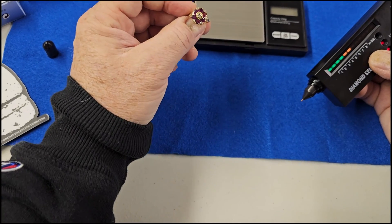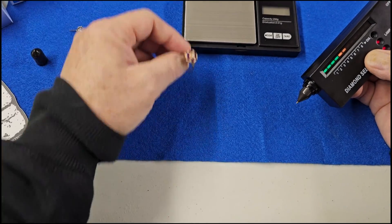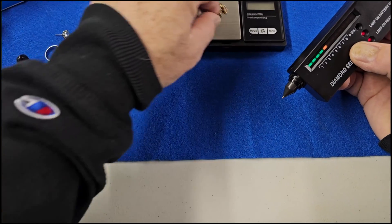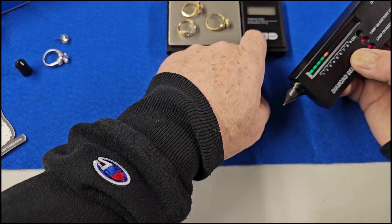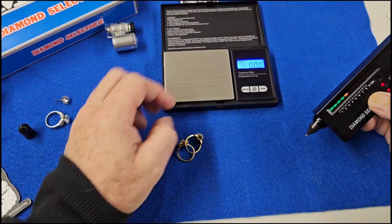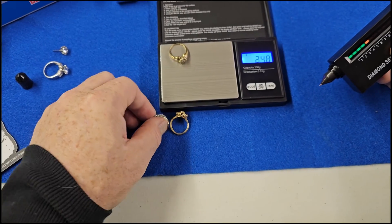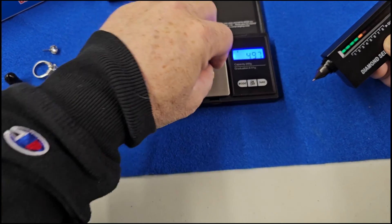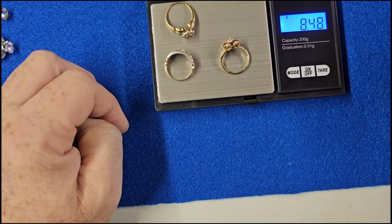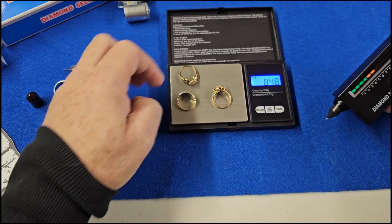I think that's worth some pretty good change. Let's put them all on my scale and see how much gold I have here. We've got three good gold rings — I gotta let it zero out first, then put the rings on. I have 8.48 grams of gold right there. I don't even know what that's worth.